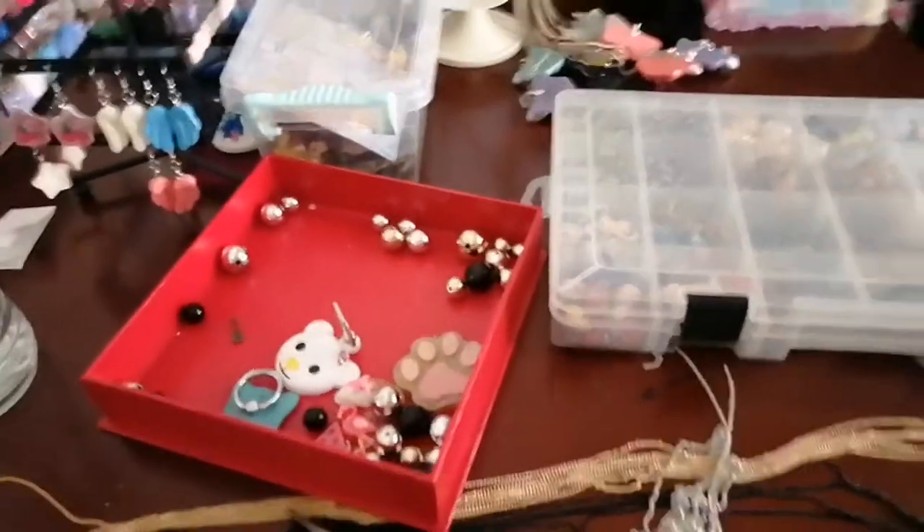Hi guys, today is the day we set up our booth! As you can see the car is pretty much packed. I think we didn't forget anything, so I'm going to show you how we set up our booth and how exactly we put our things in order.